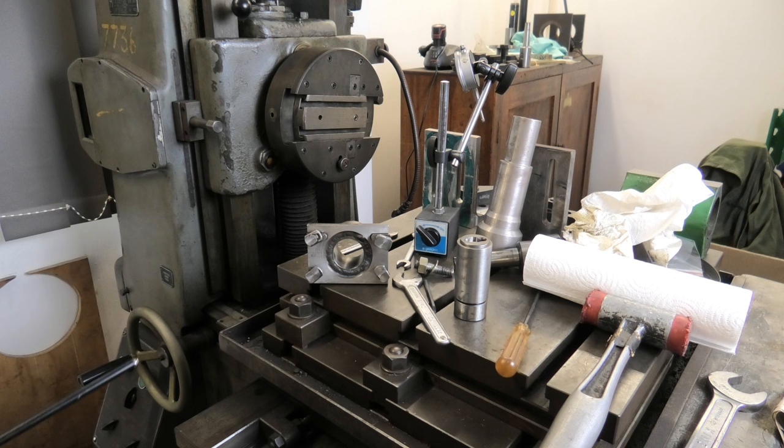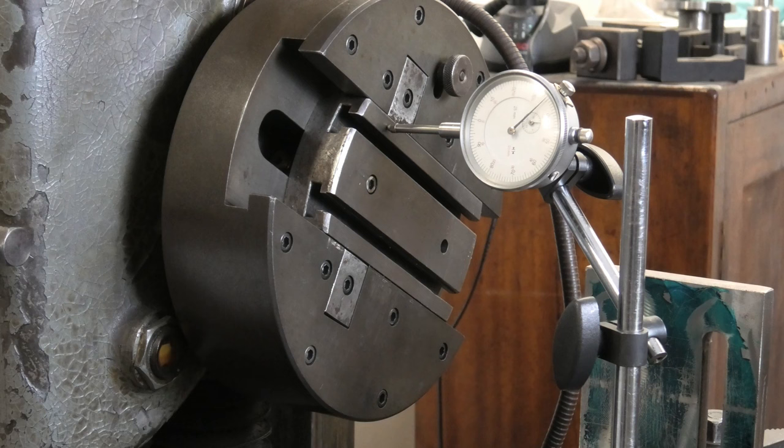So first I'll grind the cutter, and then I'll come back here and see what we can do. That's the dilemma for today. Please like and subscribe if you haven't already.